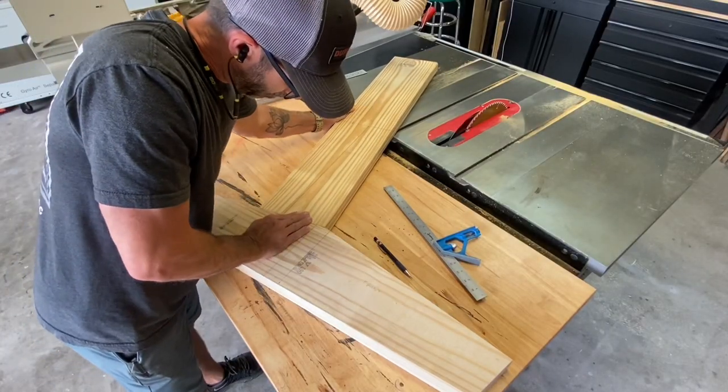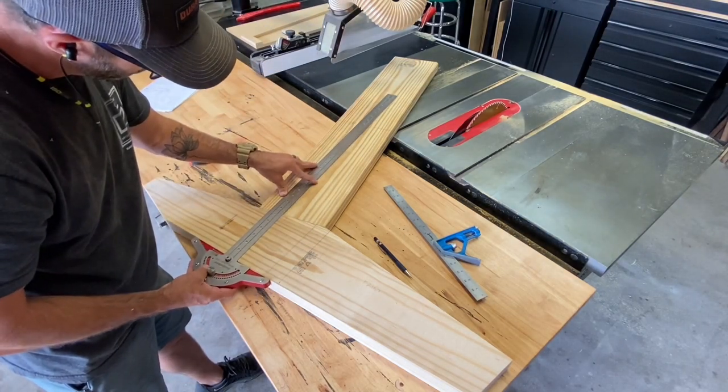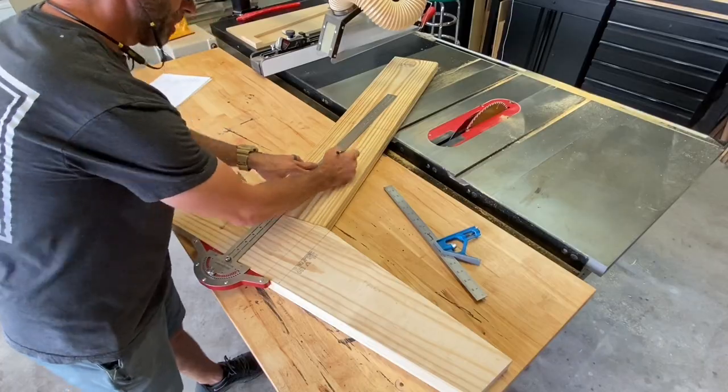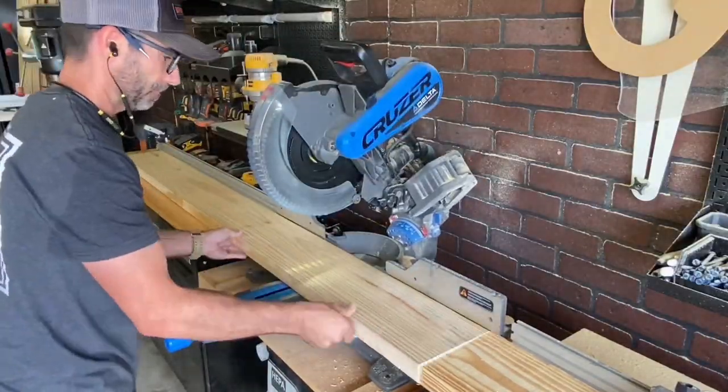If you're beginning your woodworking business, this is a great product to build and sell. I'm using dimensional lumber and each chair is going to cost me around $40 to make, and you could easily sell them for $200 a pop.